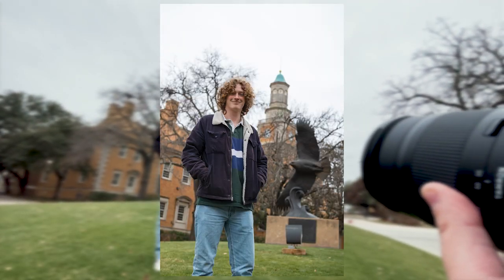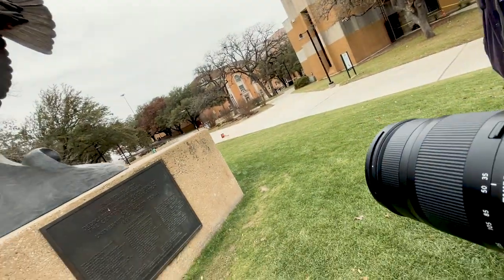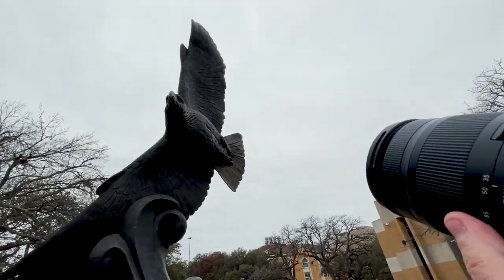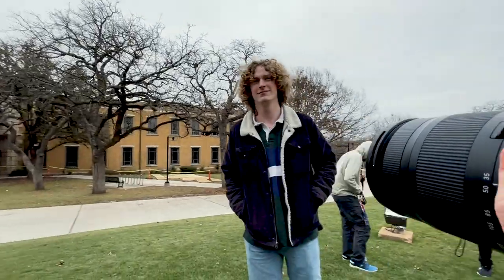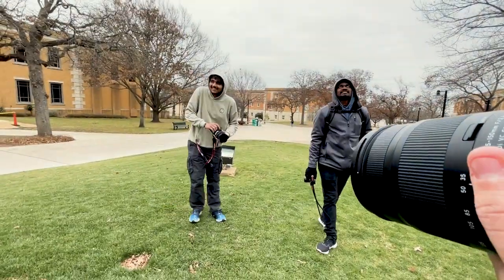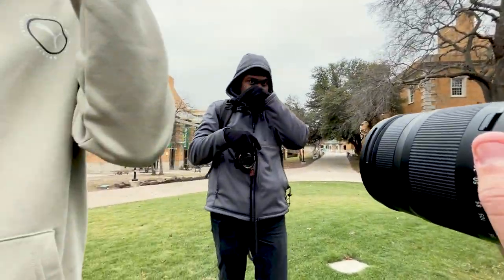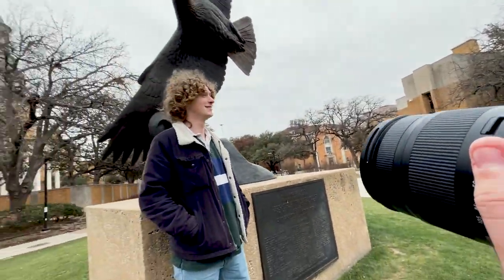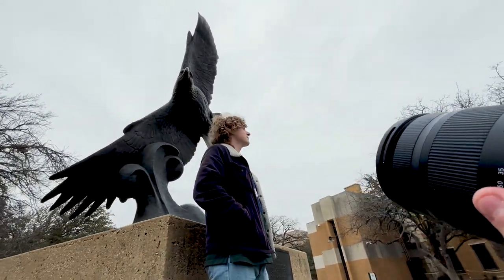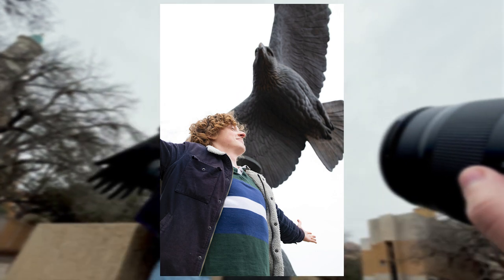Beautiful. All right, let's get a little bit closer. Have you heard the sound a bald eagle makes? It is not majestic — people use the sound of a hawk as a replacement. You and the eagle are like crossing sidelines. Can you like fly? Can you take off for us? Perfect.